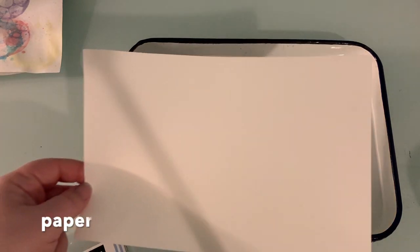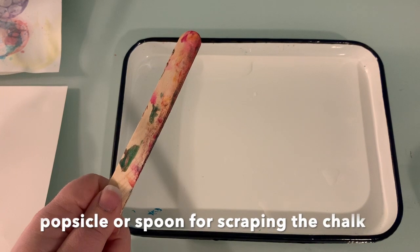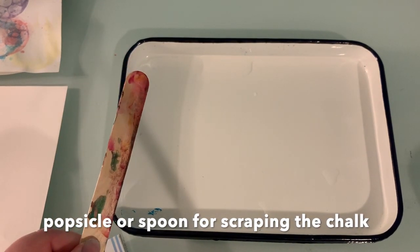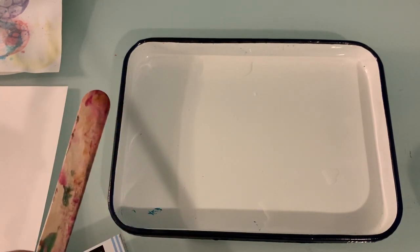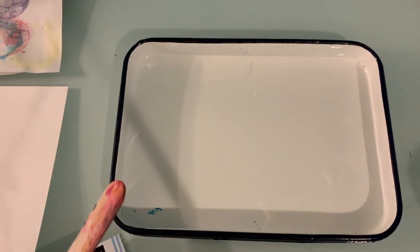I have paper cut to the right size to fit inside of my tray, so I have a few sheets of that. A popsicle stick — you can see I'm reusing the same one that I used for my shaving cream print that we did a couple weeks ago. If you don't have a popsicle stick, you can use the back of a spoon. Again, make sure you get your parents' permission.